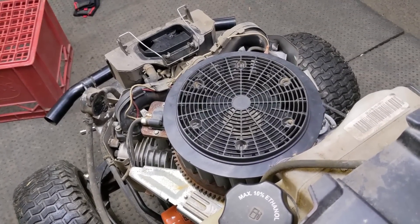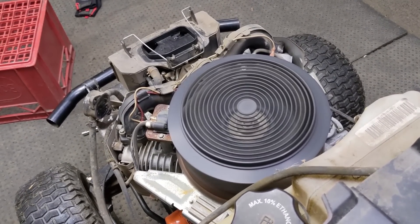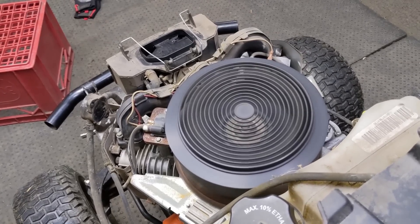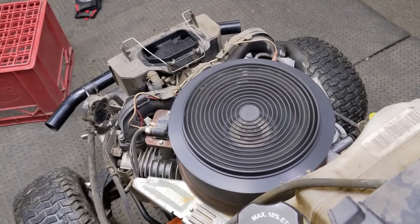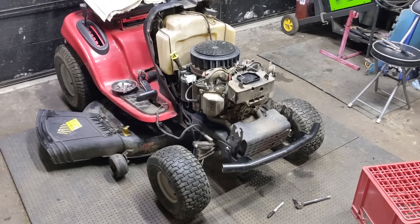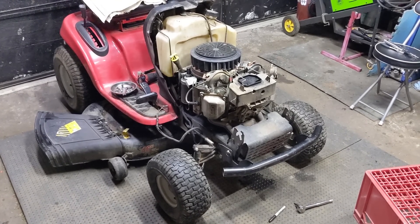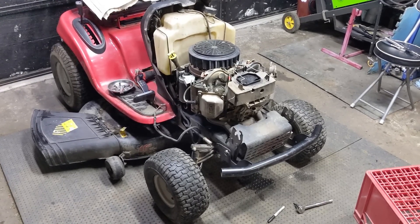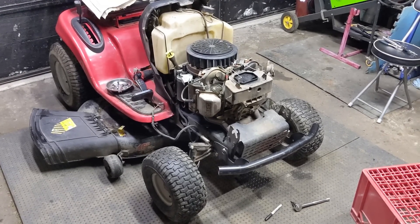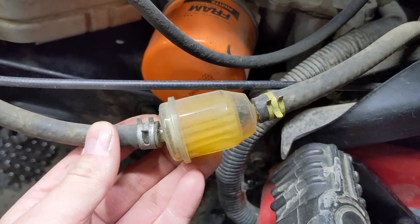At this point we can turn the key and start the engine. You heard it yourself — the engine starts and runs quite smooth. So what is the issue? Well, there could be quite a few issues, and I'm just going to run you through some basics before we solve today's issue.